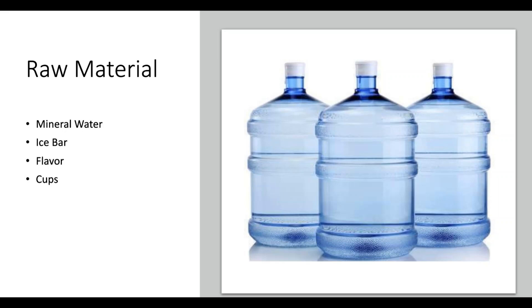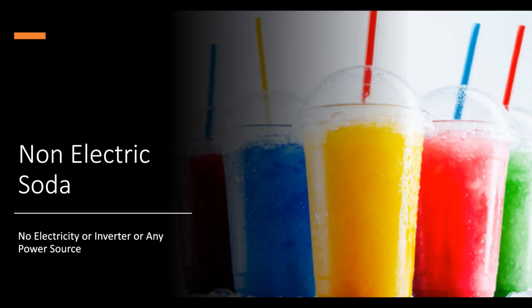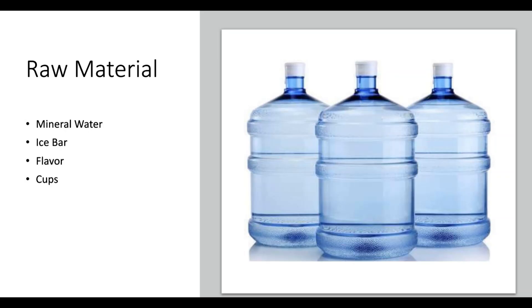What is the raw material? There are 3 raw materials: mineral water, ice bar, and ice cubes. If you don't use electricity, you can still use it. The machine uses ice for chillness — the ice bar stays stable and slowly melts over time, maintaining coldness.